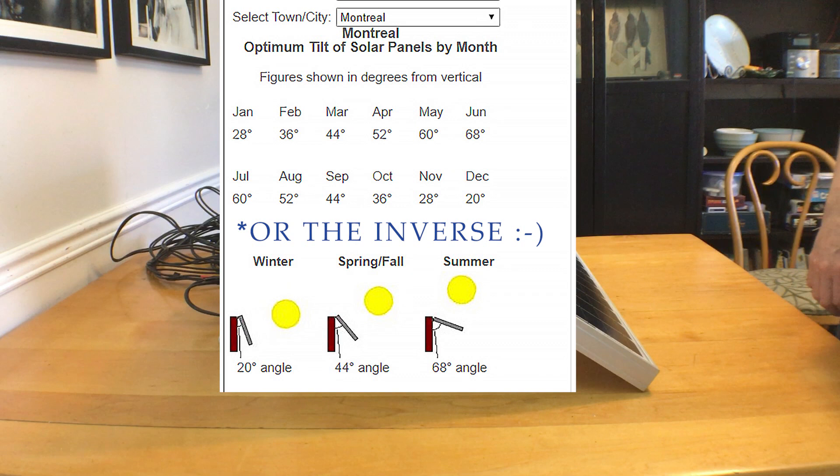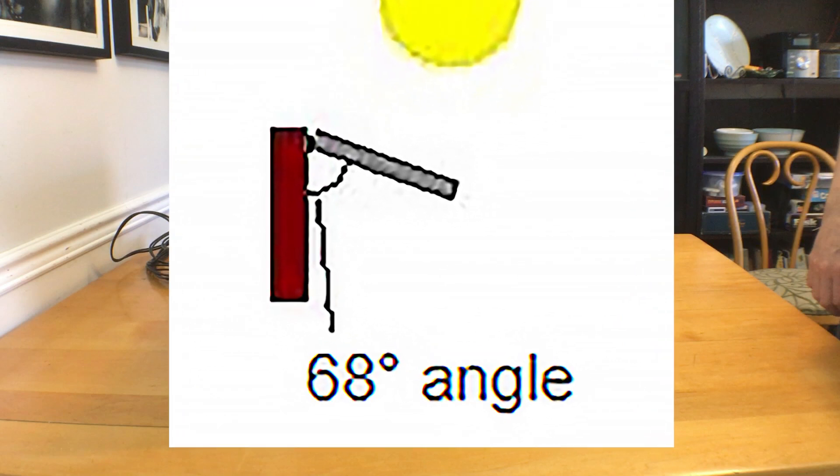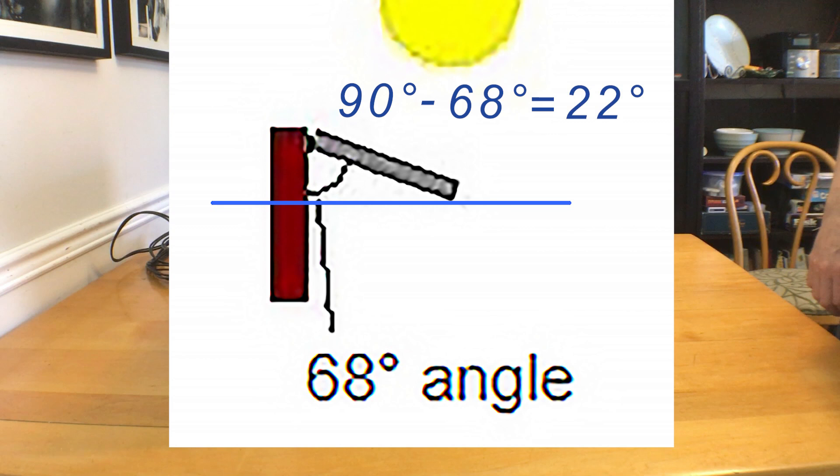As you can see, you get a bit of variation from one method to the next. Also be aware that different sites look at the angles from different positions — this one has the angle coming out from a post, and other ones are up from the ground. Since mine is on the ground, I will have to subtract their angle from 90 degrees.